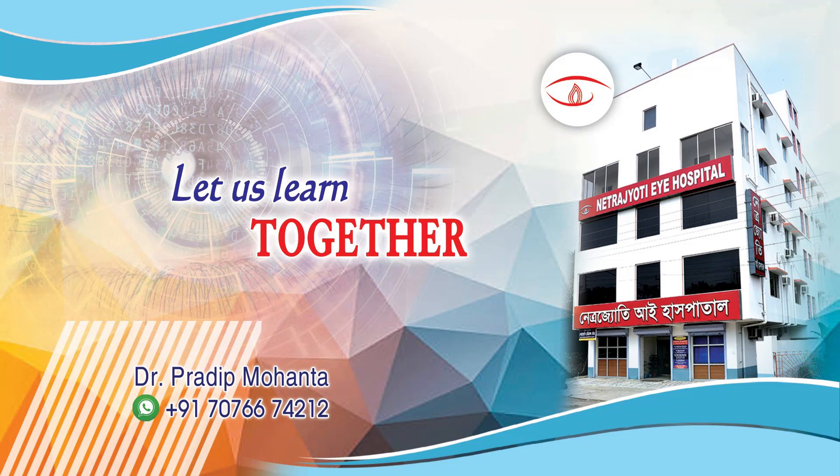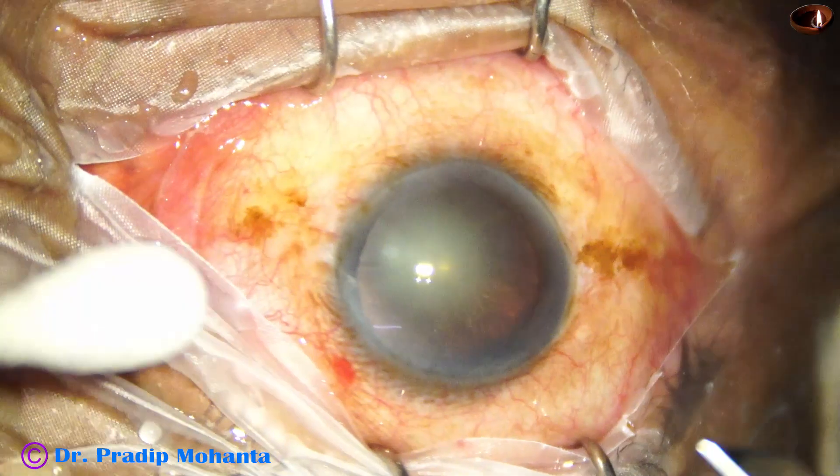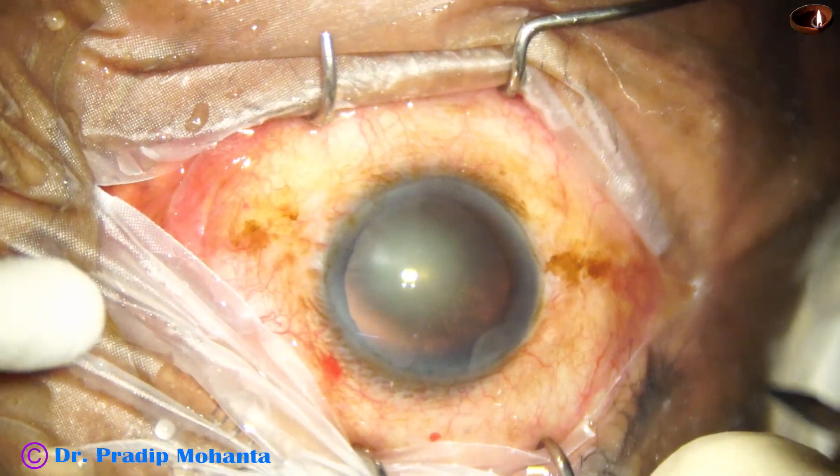Welcome to my workplace at Ranaghat, West Bengal, India. Let us observe management of this cataract with zonular dehiscence from 10 o'clock to 1 o'clock, that is three clock hours.